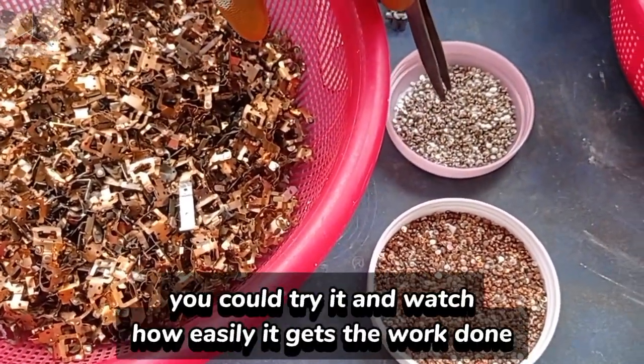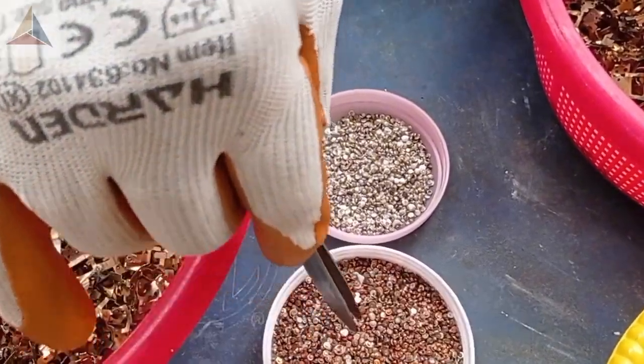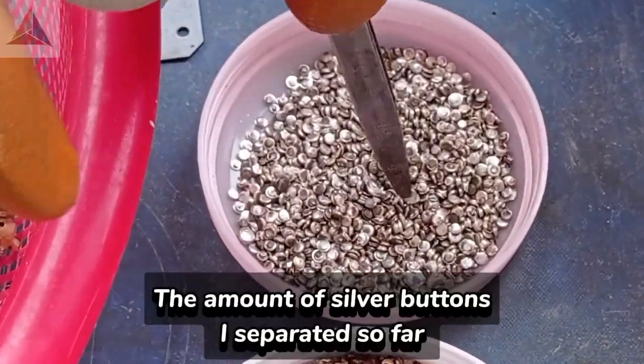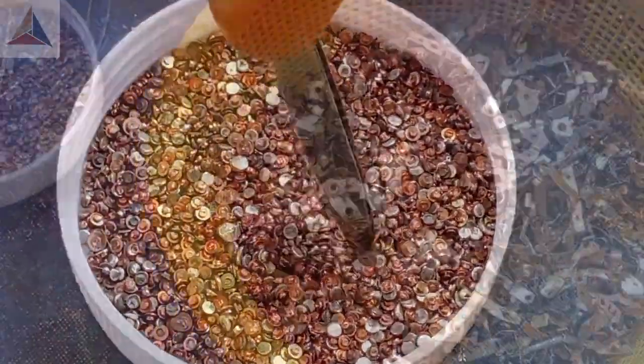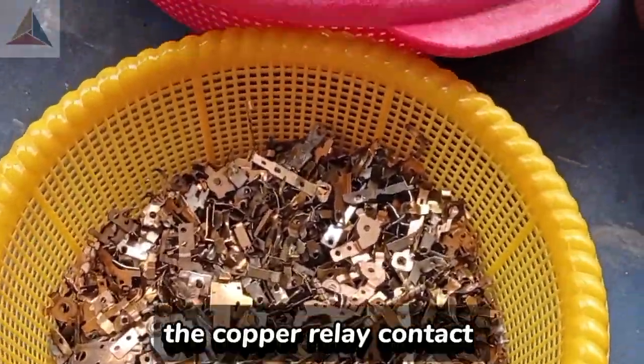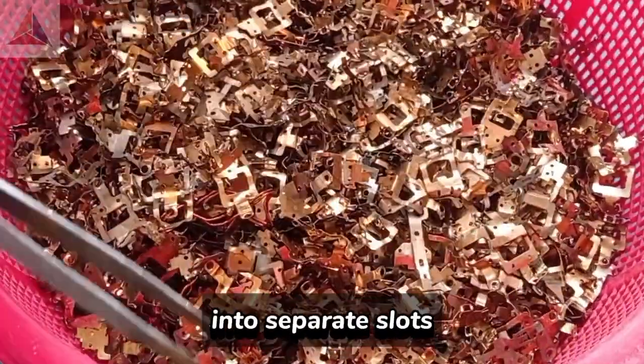And if you like it, you could try it and watch how easily it gets the work done. The amount of silver buttons I separated so far — I sorted the brass and the copper relay contacts, after removing the buttons, in two separate slots.